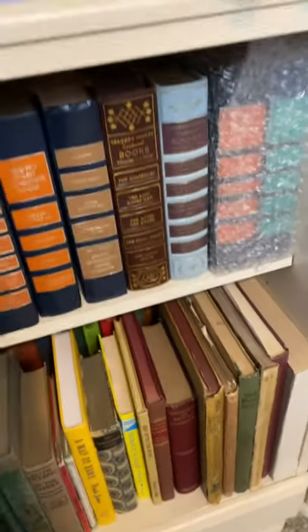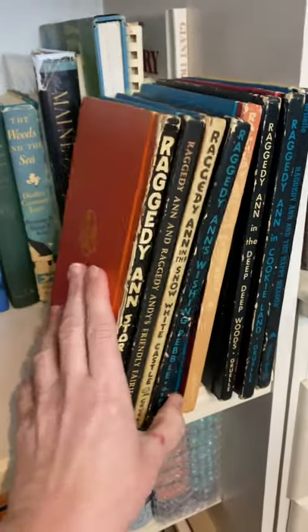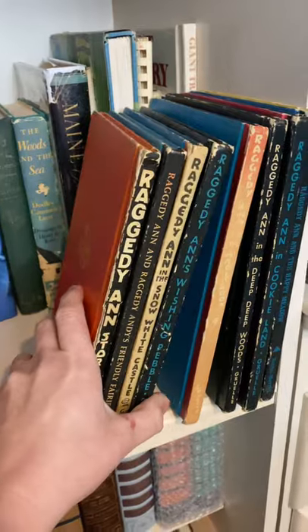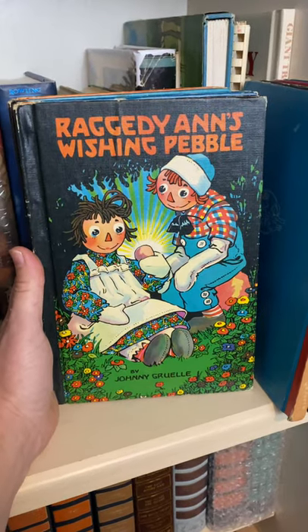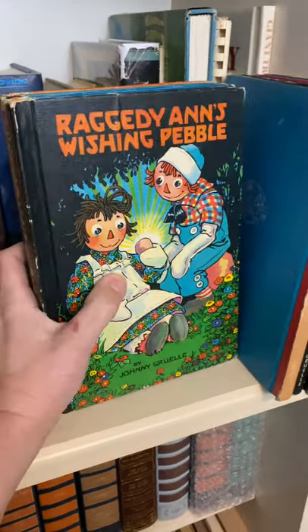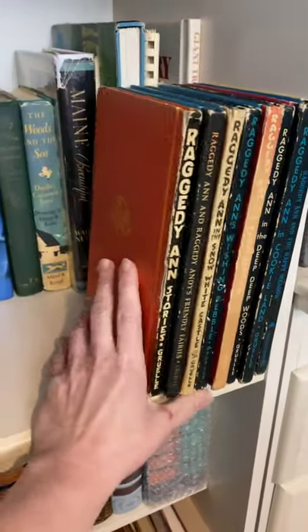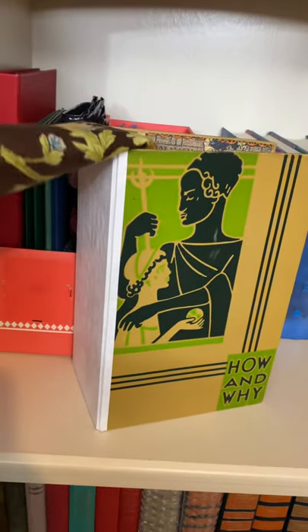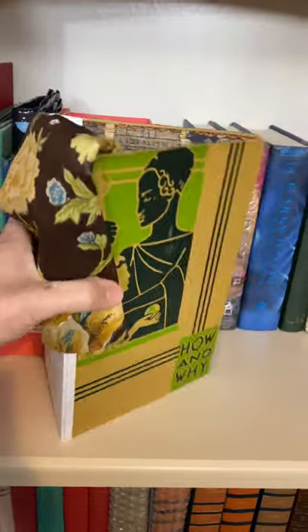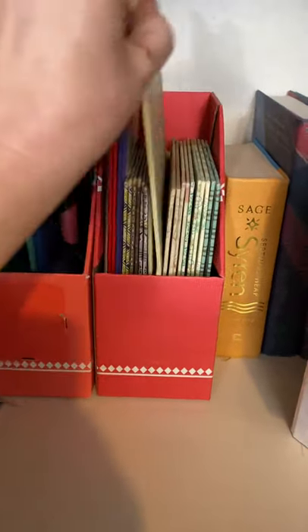My next project is a set of Raggedy Ann and Andy books. I found these at our local bookstore, Twice Told Tales — it goes to support the library that I work at. They have some beautiful Raggedy Ann covers and I cannot wait to repurpose these. This is a project I'm actually currently working on — I've got it all bound, I just need to add the fabric on the cover and get the signatures inserted. Back here I have some covers that I've gutted from books, and I need to create a spine for those — they will become a junk journal.